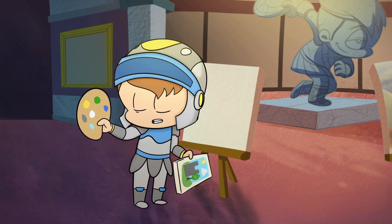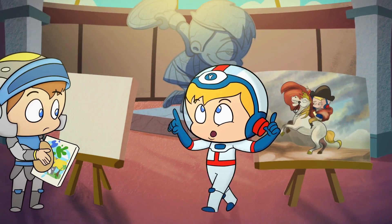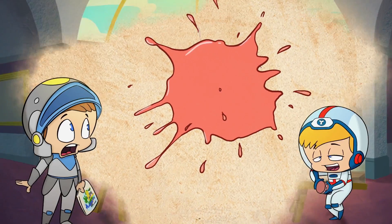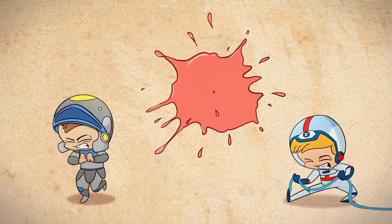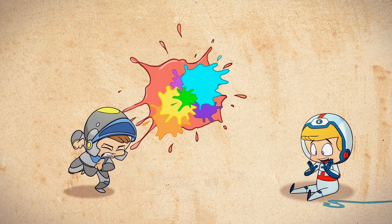I want to use more colors. I created new colors by mixing the primary colors. Do you want to see? How can I do that? You can use the primary colors — red, blue, and yellow — to get all the colors of the rainbow. Primary colors are mixed together to create secondary colors.